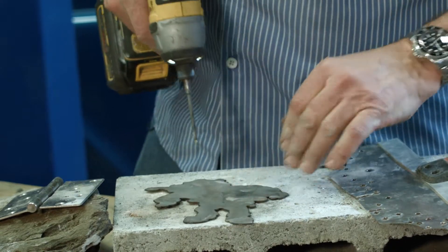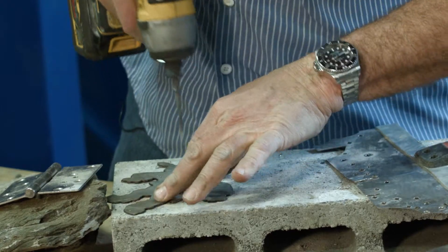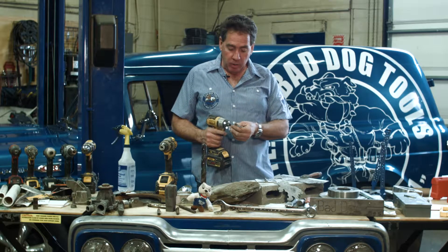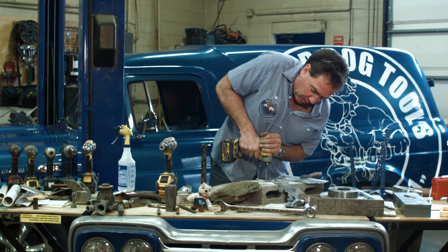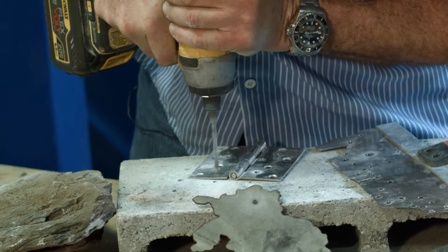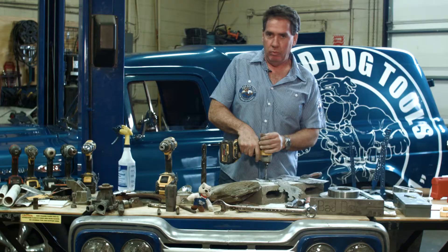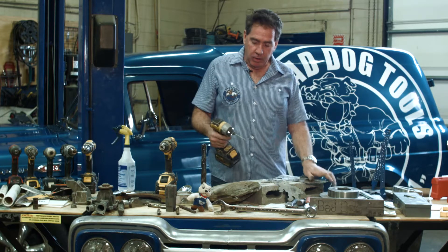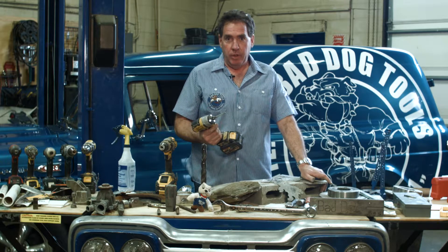Bad Dog — you can drill through this plate, whatever it is you need to drill. Speed is critical with this bit: the faster you spin it, the better it cuts. You can pulse the bit — a lot of people like to pulse in stainless — but you don't have to. That's about all there is to drilling stainless. The Bad Dog bit is a multi-purpose design to drill whatever you need to drill.